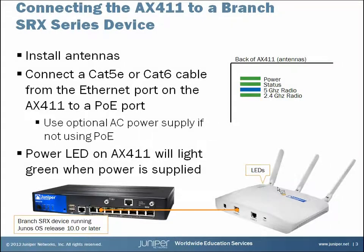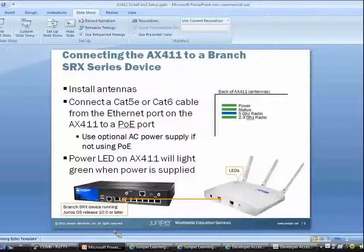Now that everything is physically connected, the next step is to walk through the initial setup of an AX411 using the CLI on an SRX210. I should also mention that the Junos OS release on the SRX has to be version 10.0 or later. So let's step out of this presentation and take a look at the CLI.